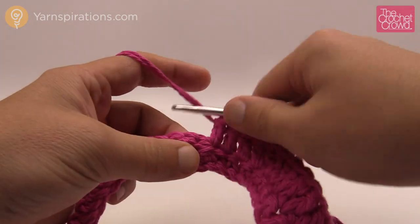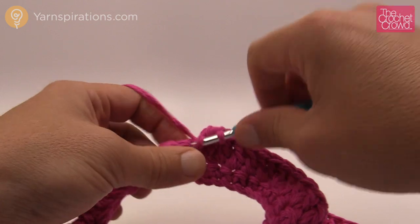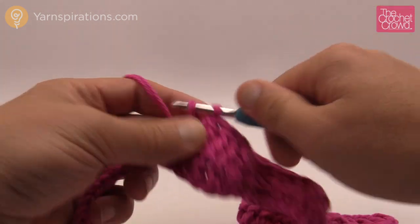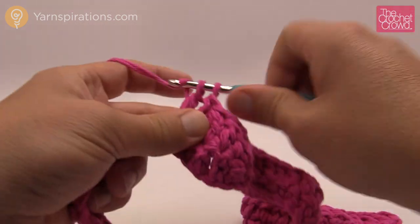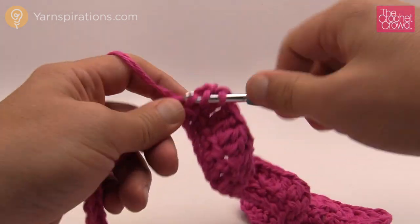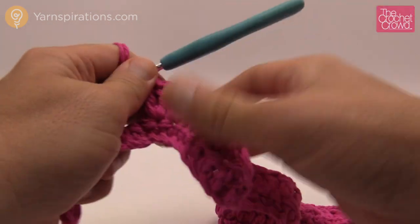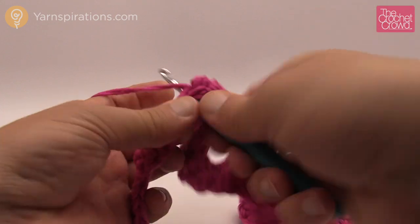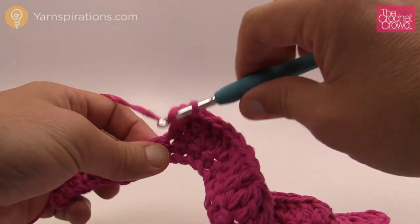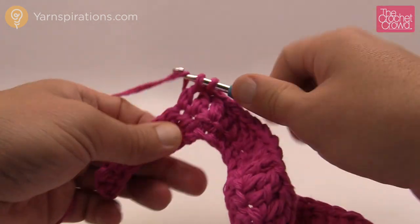Two in a row will have two double crochets each, and then coming down the wave it's just one double into each for three in a row. Then you're at the bottom of the valley — two together. At the top again the next two each get two double crochets. Continue: three by themselves, then the valley with two-together decreases twice, then go back up the hill with three double crochets. At the top, the next two will have two doubles into each. Every other row is like this — and the row in between will be all single crochet, doing very close to the same thing but in single crochet instead of double.